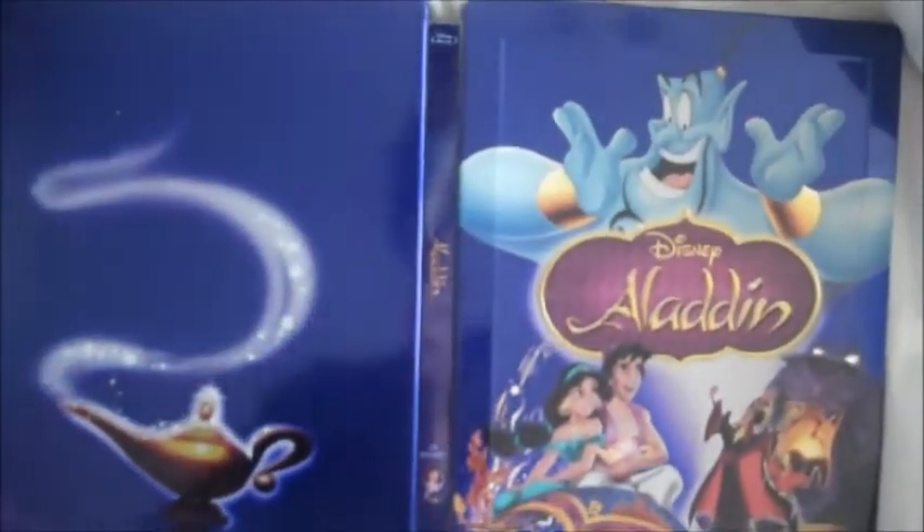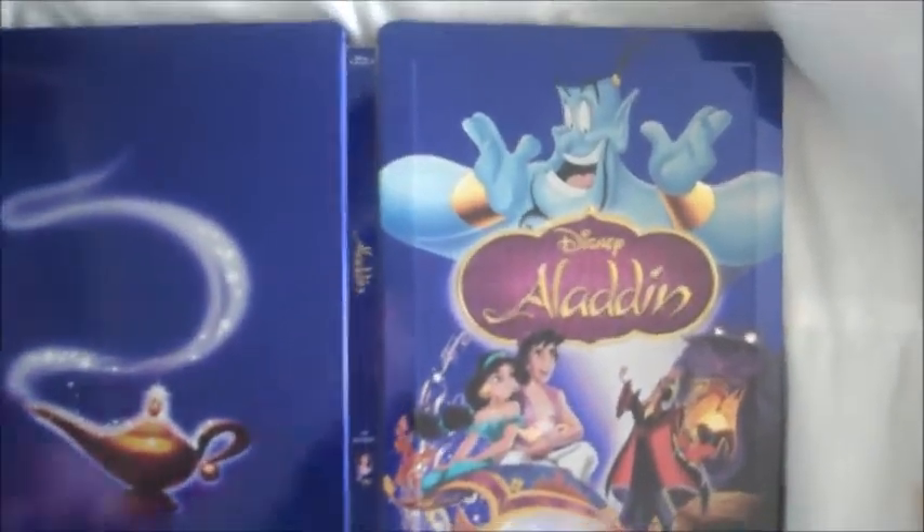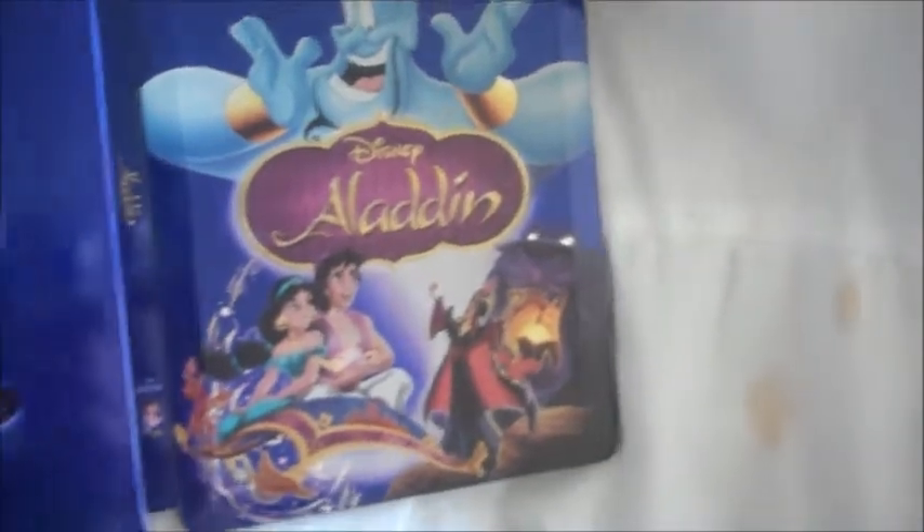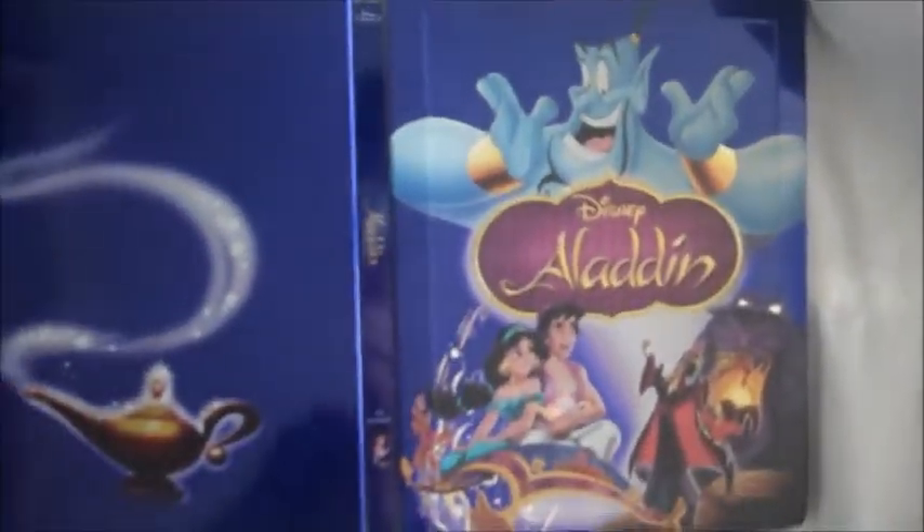Put the disc back in. Let me just flip it over — that is really nice and bright and colourful. Very, very nice. It's a very worthy addition to my collection. It isn't the biggest collection, but it's got some pretty good ones in it, and this is a very nice addition.